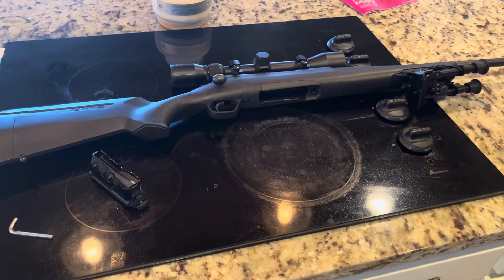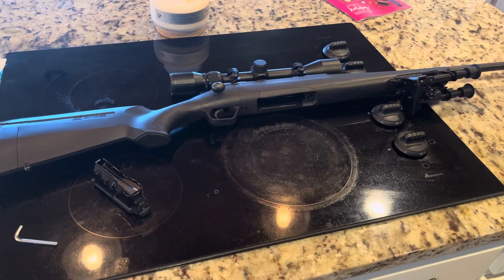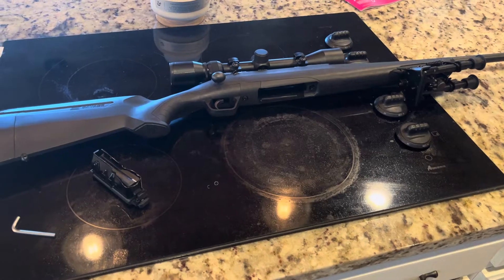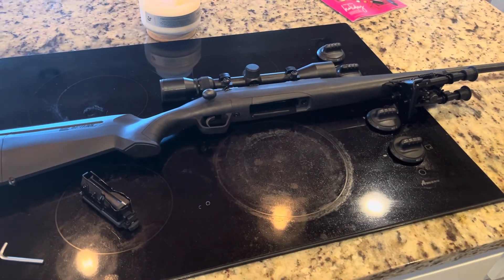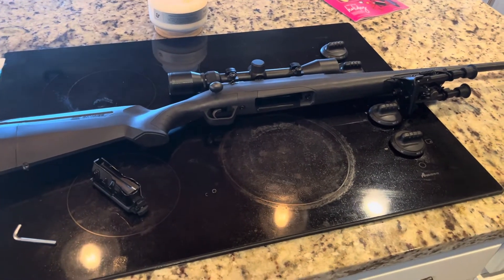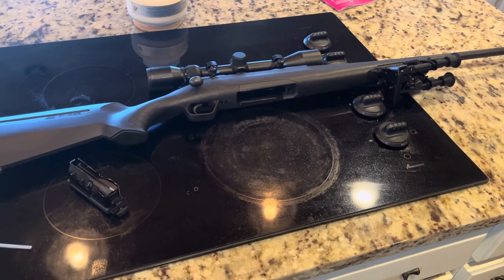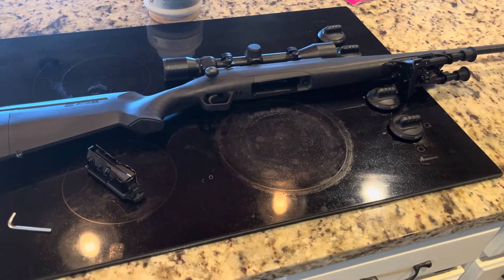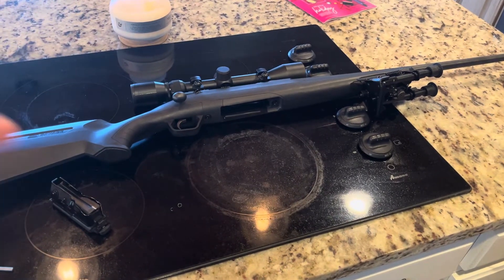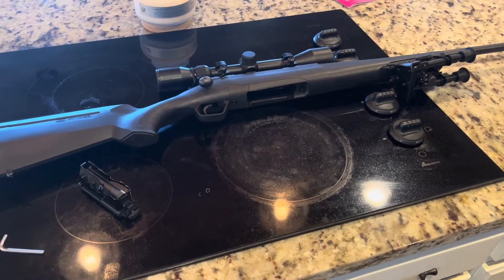I asked him what he had and he said he's got a Savage bolt action rifle in 243. He had it out in the truck and told me I could take it home and see if I could come up with a good load for it, which I was obviously happy to do. So that's kind of the plan for this project. One of the first things I look at when I get a rifle like this is I give it a once-over — check out the trigger, the fitment of the barrel into the stock, whether it's supposed to have a free-floated barrel.